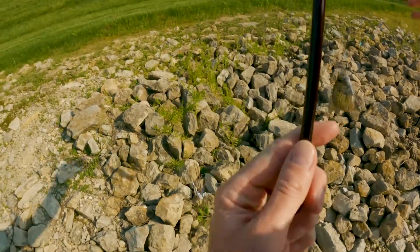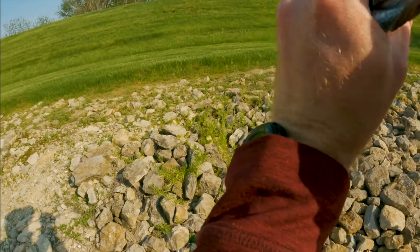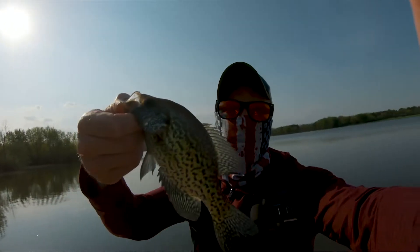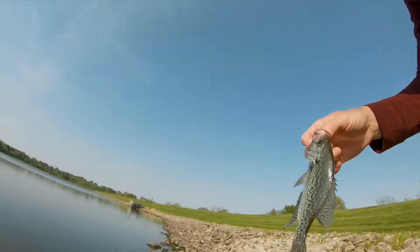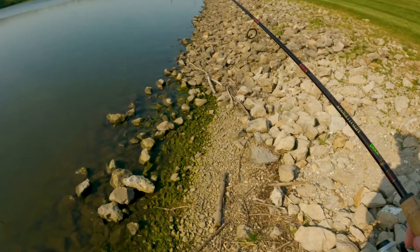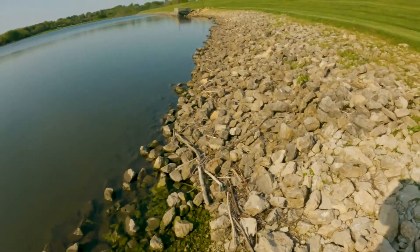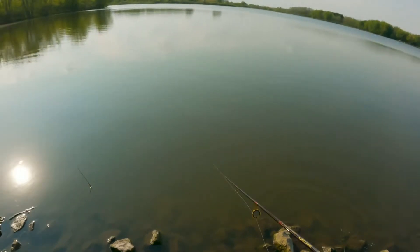There's a better one — he engulfed it, absolutely engulfed it. So we go from 94 degrees and nothing to some crappie — I'll take it! Let's keep making our way down and see what all we can connect with. This has gone from a pretty rough day to pretty sweet.